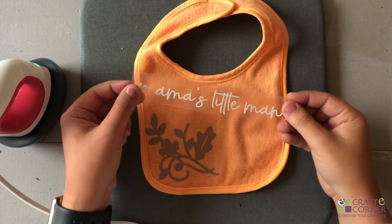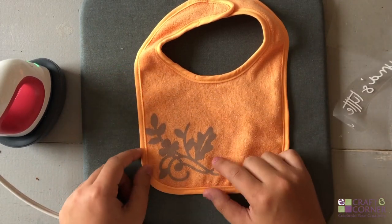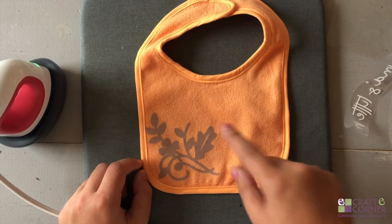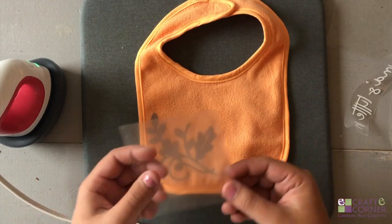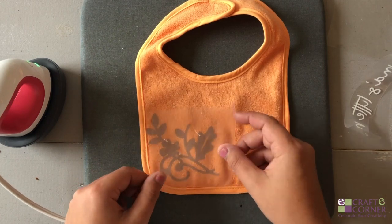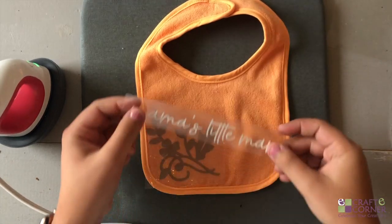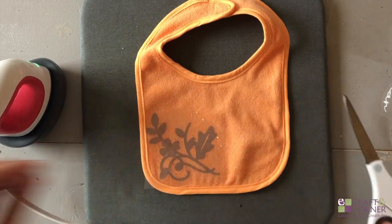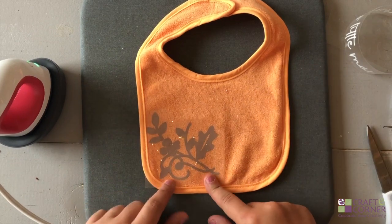Now we're going to apply the last bit of iron-on: 'Mama's Little Man.' Before I preheat, I wanted to let you know — be really careful when you're applying iron-on in different areas, because if you touch the iron or the mini to a part that's already been transferred, it will melt it. To avoid that, either don't go near the area, or you can reapply the carrier sheet we peeled off back over it. That's actually what I'm going to do just to be safe. I'll cut the carrier sheet a bit so I can still apply the new design. Reapplying the carrier sheet is just a precautionary thing — we just don't want to ruin it.